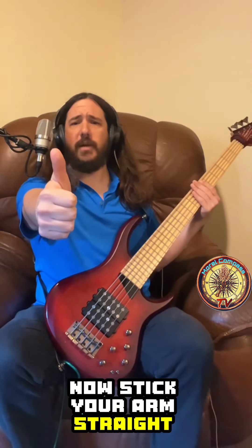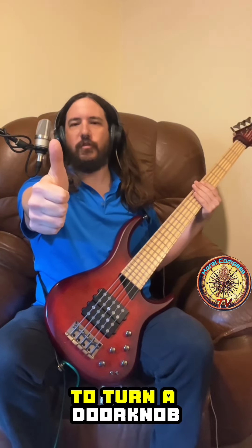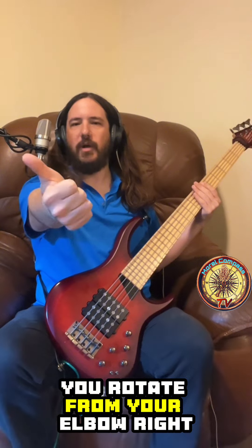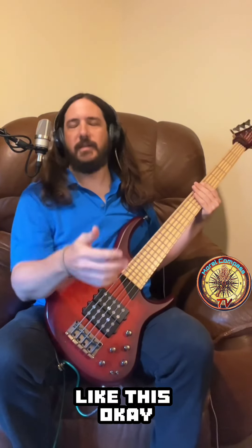Stick your arm straight out, thumb up like you're trying to hitch a ride, and then think of the motion used to turn a doorknob — you rotate from your elbow. It's this motion: you grab the doorknob and turn like this. Now you take that and put your thumb...